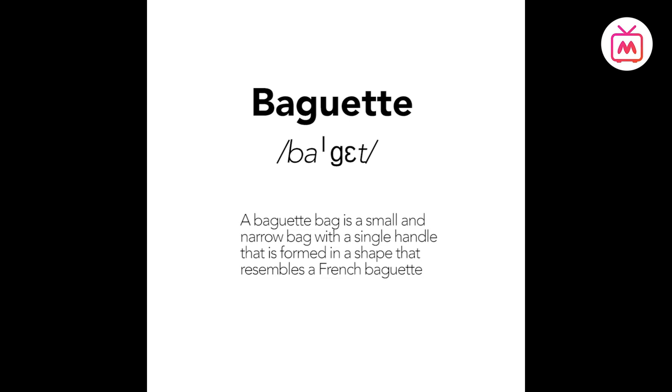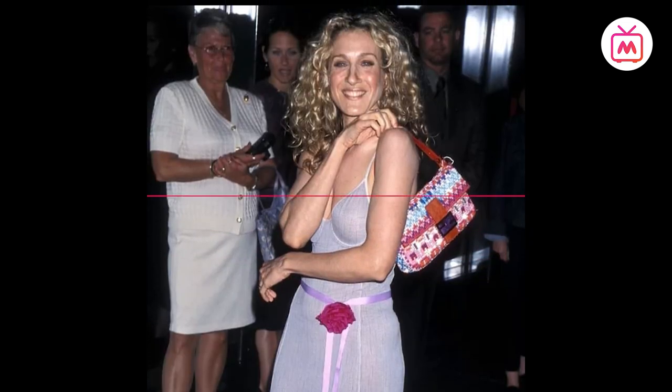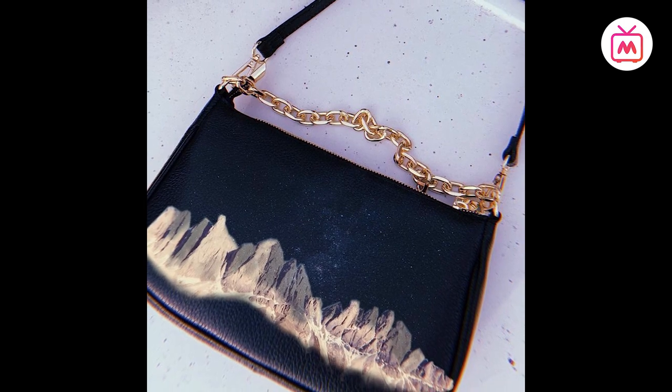A baguette bag is a small, narrow bag with a single handle, shaped to resemble a French baguette. Designed for women, the baguette bag was made famous in 1997 through iconic Sex and the City star Carrie Bradshaw. This small yet multi-purpose handbag can be used every day and styled in several ways.